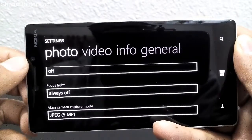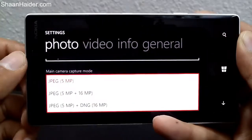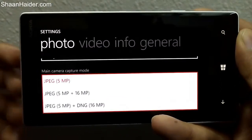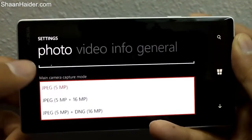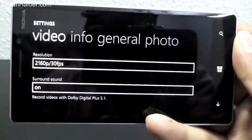There are also some basic features that were previously available, such as selecting the mode — whether you want a JPEG image at 5MP only, or 5MP plus 16MP depending on your camera. Now it also supports DNG files, as you can see. Let's go to the video settings.